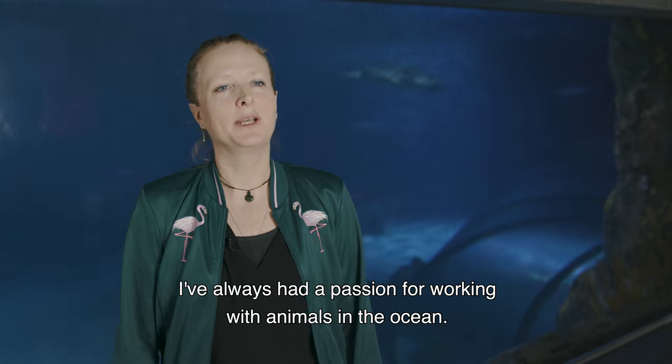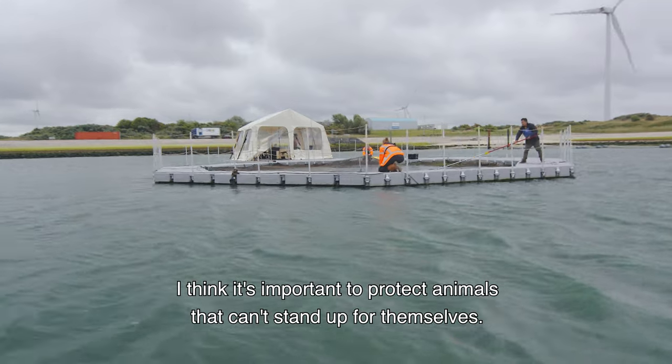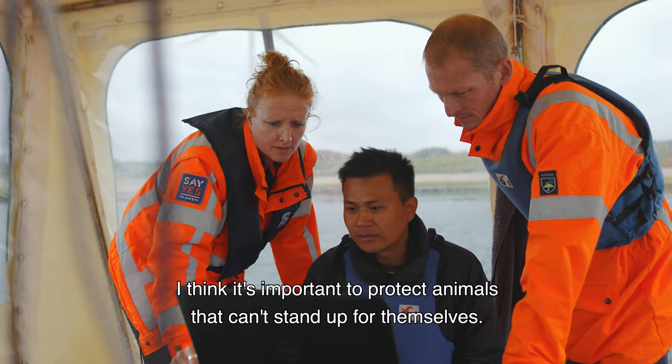I've always had a passion for working with animals in the ocean and I think it's important to protect the animals that can't stand up for themselves.